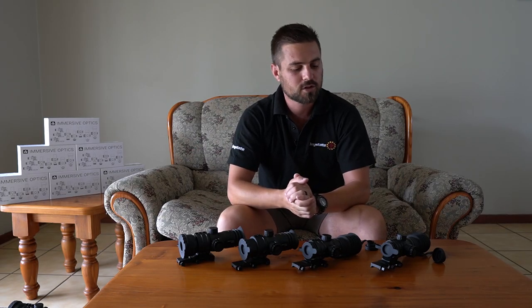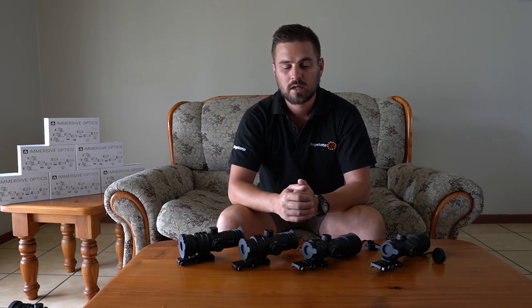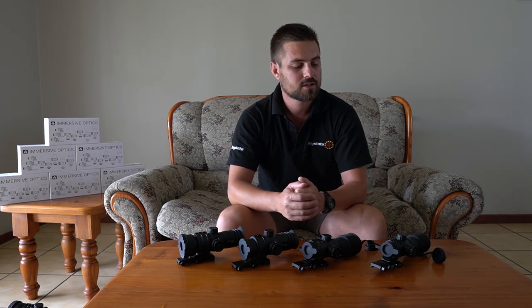Right in front of me you can see four different models of the Immersive Optics scopes. What I'm going to do to save some time is basically take one and just give you a quick overview of the scope.